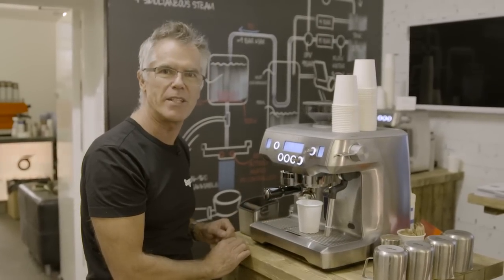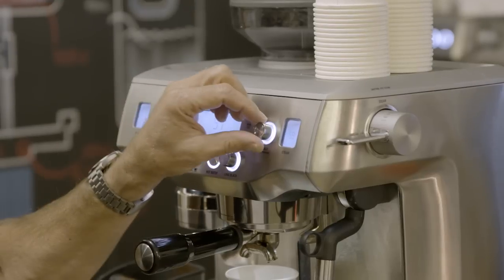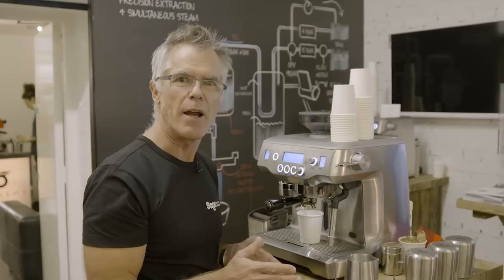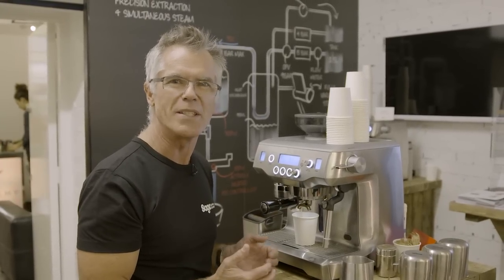All we need to do now is texture some milk. With our Oracle, we can adjust the level of texture from latte all the way up to cappuccino — that's lighter texture up to heavier texture. We can also adjust the final temperature of our milk from 50 degrees up to 75 degrees. If you grab your milk and your pitcher straight from the fridge before you texture, you'll always get a better result.